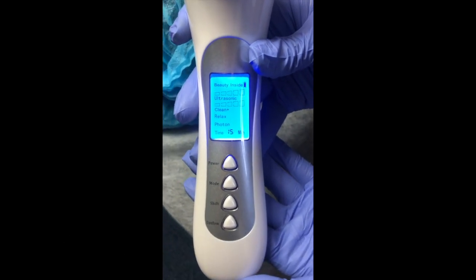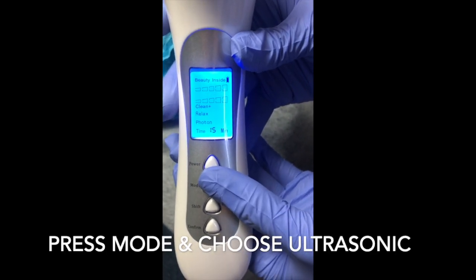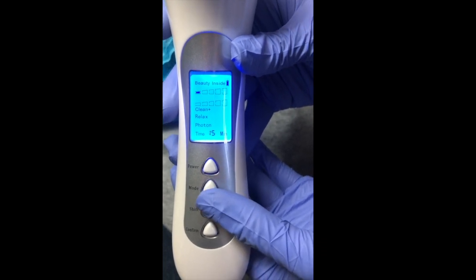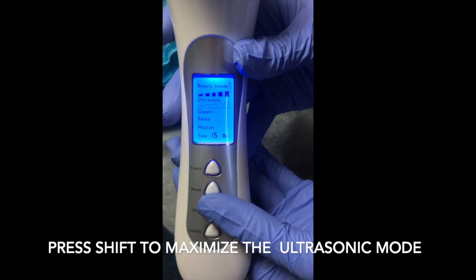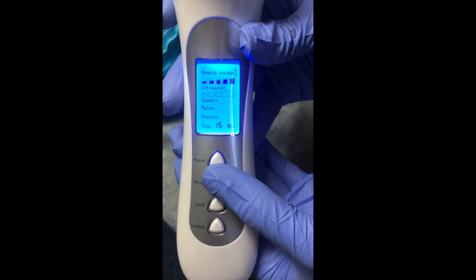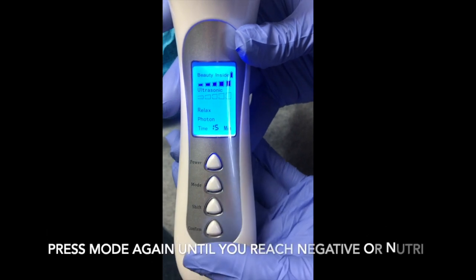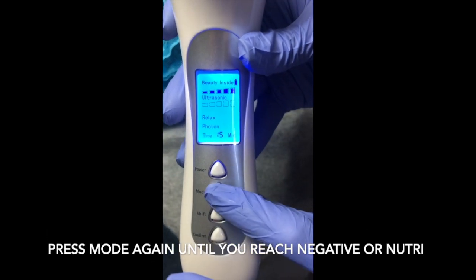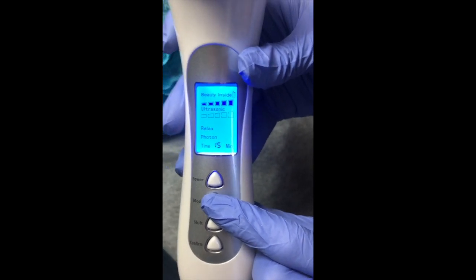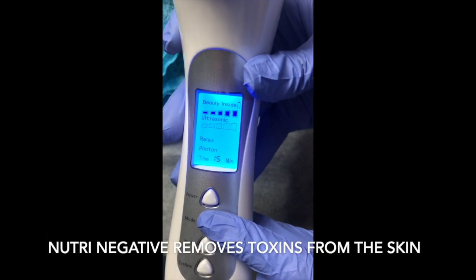To adjust the ultrasonic setting, press mode. When you see ultrasonic blinking, press shift to maximize it. Next, press mode to transfer to clean, then press mode one more time to go to nutri negative. Nutri negative helps remove impurities and toxins away from the skin. Shift it to maximize the strength.